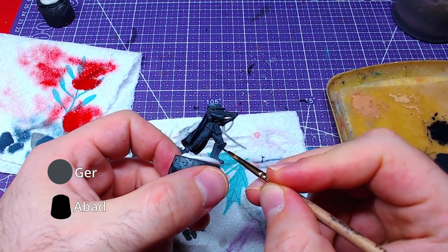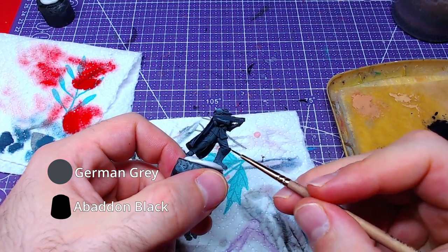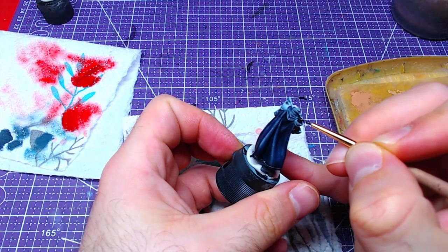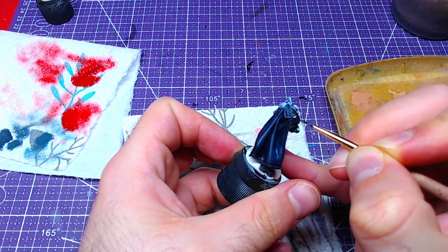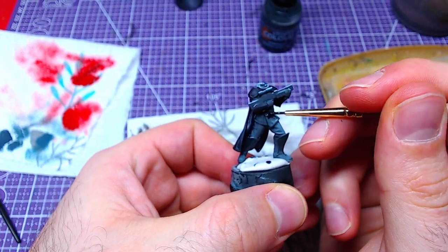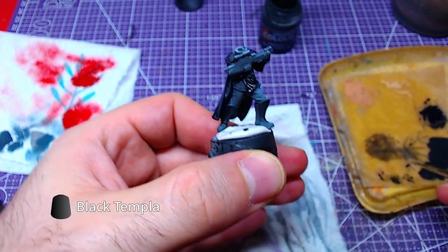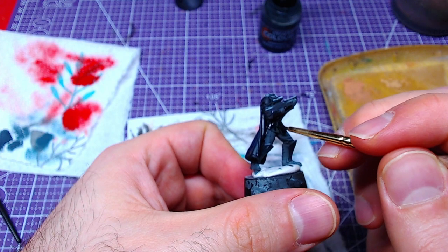With a one-to-one mix of German Grey and Abaddon Black, we will paint the armor panels on the legs, shoulders, and body. Using Black Templar, we will paint the clothes the Helldiver is wearing. If any mistakes occur, fix them by applying the color used in that area.